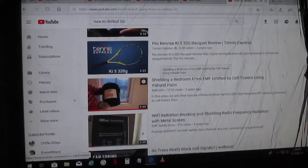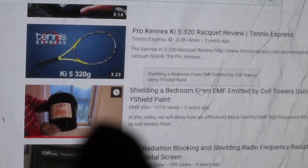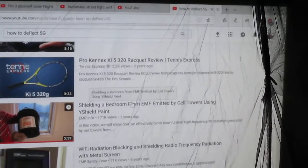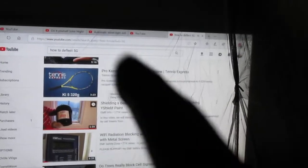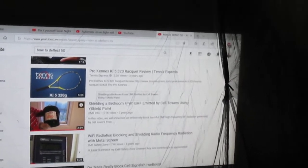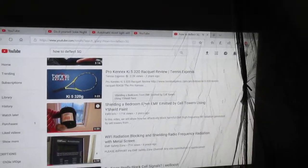Another way you can protect yourself is with this EMF paint right here. That's EMF paint — it can also shield your room. I'll link that video so you know. And no, I don't advertise for them or anything — I'm not associated with them. I'm just showing you how I protect myself.